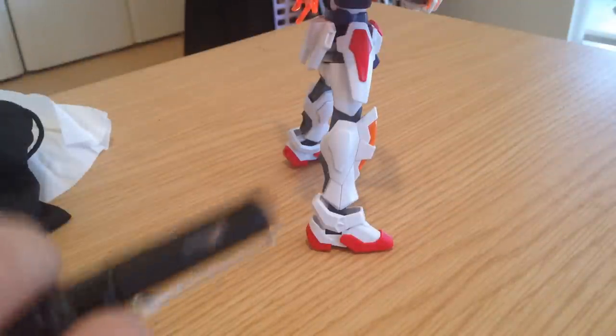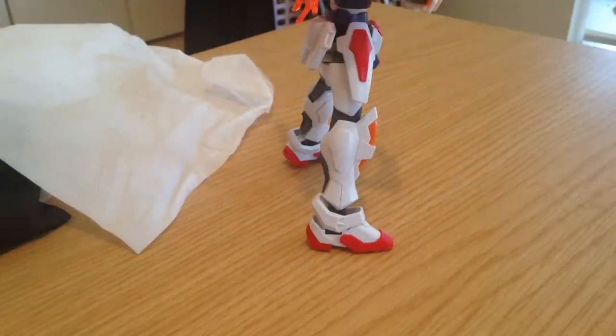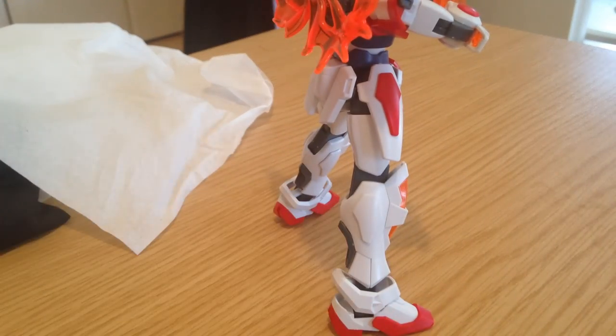Now the other thing — tissue. Just standard old tissue. I wouldn't use this on a fresh paint job, but with little HG kits like this, particularly ones that haven't been painted that I'm just doing a little basic panel lining on, it works fine.